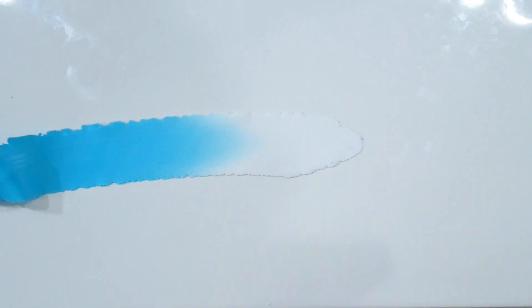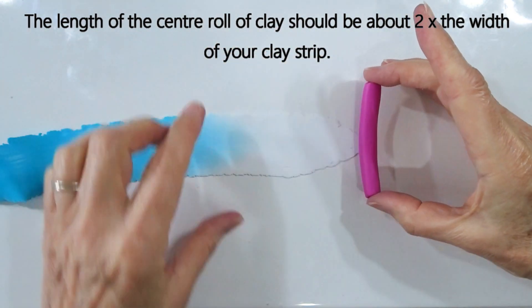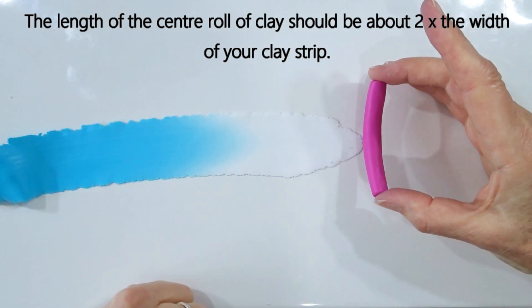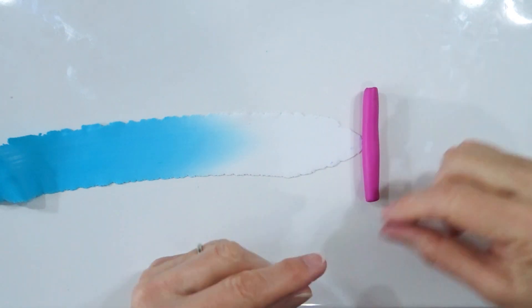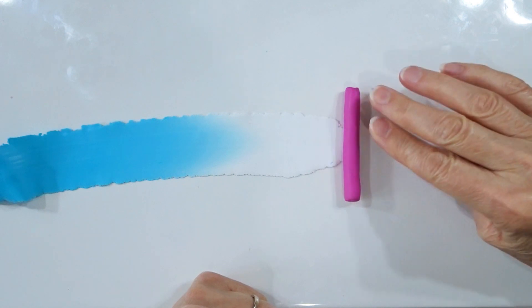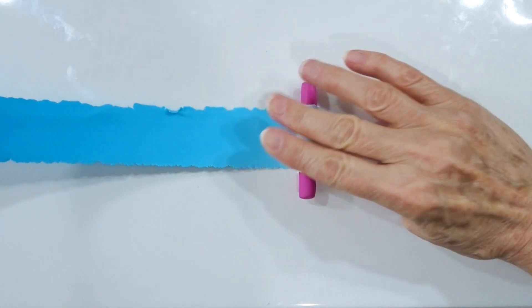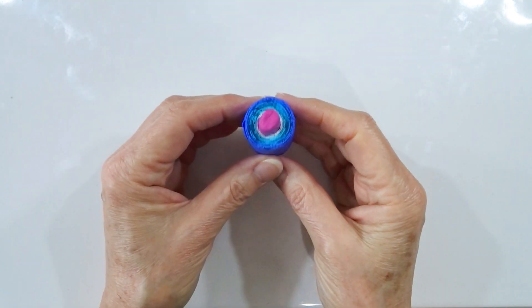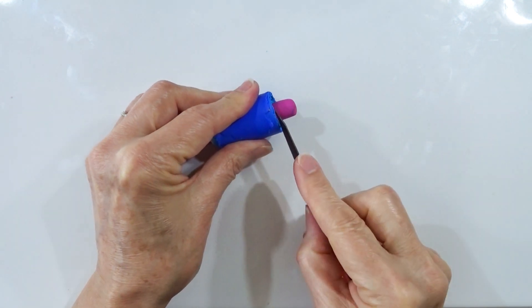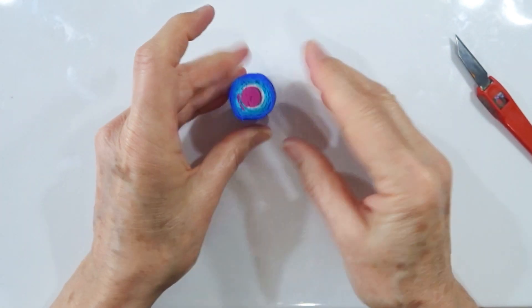Lay the strip out flat across your work surface, starting with the light end. Take the raspberry color for the center — it should be much wider than the blend strip, about an inch and a half or four centimeters wide, with a bit protruding either side. Put it centrally in and roll it up. If it's too long, just chop off the excess and push it down to get the right proportion.